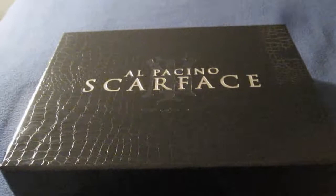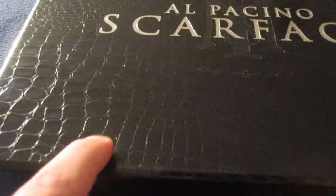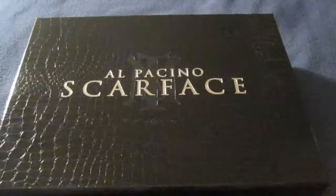Now I'm going to unbox this and take a further in-depth look at this set. Here's the Scarface Deluxe Gift Set. I love the way this looks. The design is beautiful — the facsimile alligator skin right here. Very nice. You can see the detail and a little bit of texturing. While it is glossy, it does have that nice texture and feel to it. Very sleek and stylish.